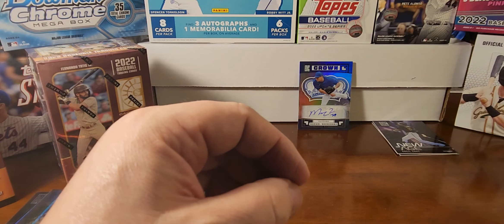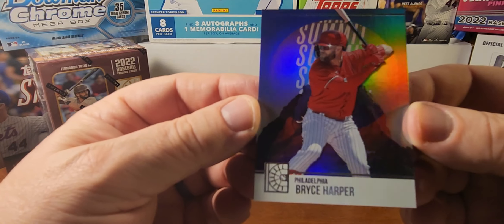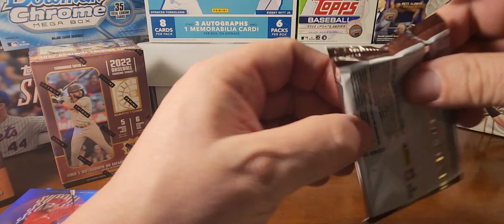Two more packs to go. Tell me what you think of these cards — you can see the stock is really thick, which is really nice, and of course it's got that refractor shine to it. Brian Hayes, Dylan Cease, Jose Altuve, and the blue is Bryce Harper. And a Summit insert of Bryce Harper — so two Bryce Harpers in a row.